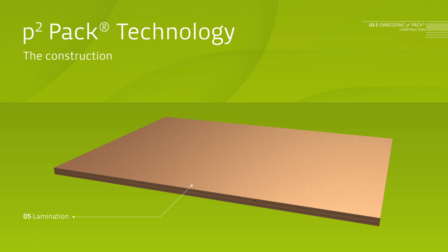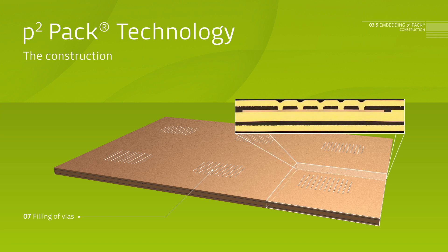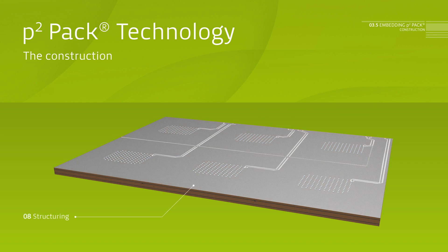Bond wires are replaced by a wiring level above the chip. Contacting on the surface of the chips is done with a galvanic process with filled copper vias. The setup of the P2PAK is symmetrical, which improves the thermal behavior. The construction of the solidly executed copper layers above and beneath the lead frame results in a double-sided cooling of the semiconductor.